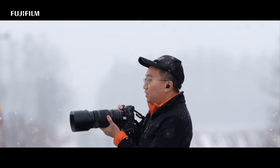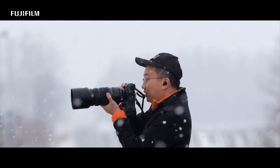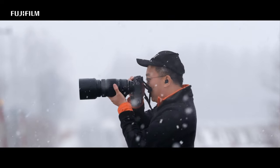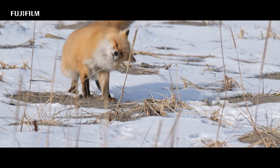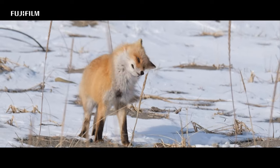I have done wildlife photography for many years now. I decided to bring the new ST4 to Hokkaido to try out the camera. It is also a good test to see if the camera can survive the cold weather.